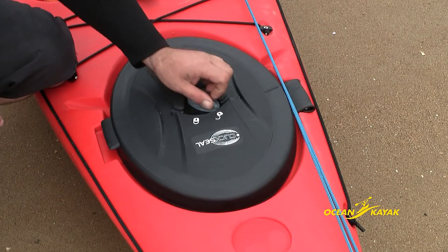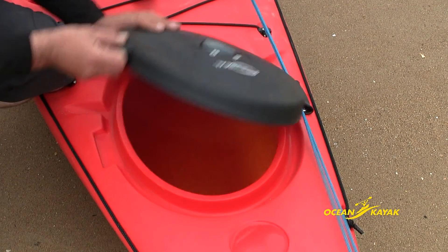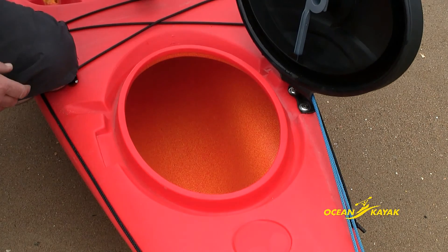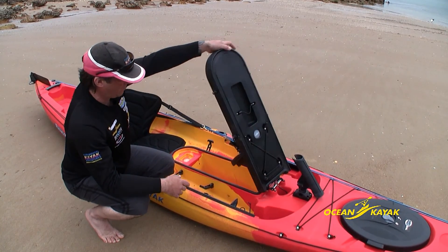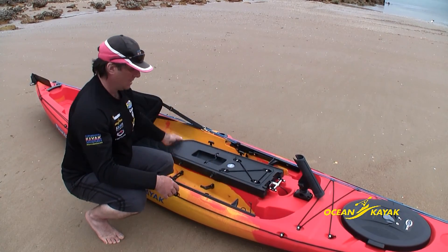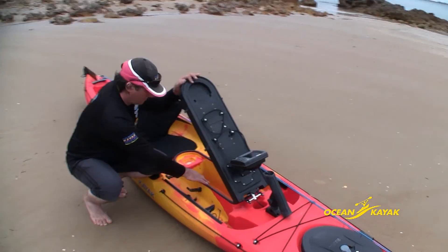Below deck storage allows even more possibilities, with a forward hatch that can hold supplies like extra food and camping equipment. The multifunctional centre hatch located within the cockpit area is ideal for holding equipment and can be accessed while on the water.